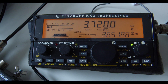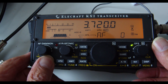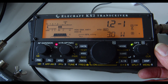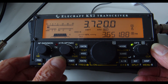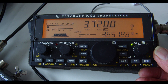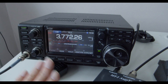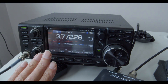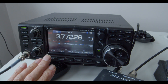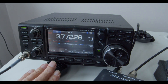I'm not going to go through all the positions, but on position B with the KX2 we get virtually 1.1 to 1 — virtually a perfect match. I should also mention that having not been able to get a match on 80 meters with the IC7300, I also couldn't get a match on 160 meters, which really doesn't surprise me.